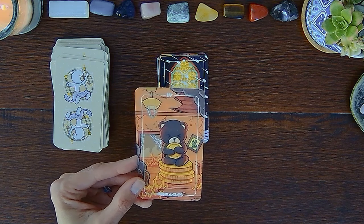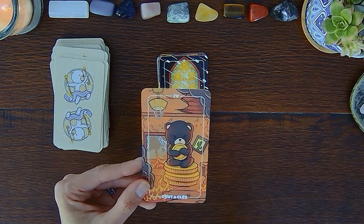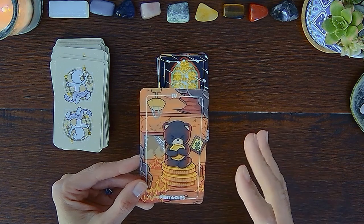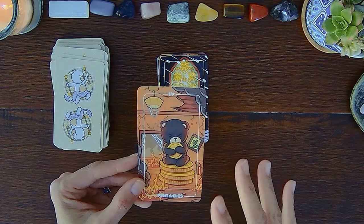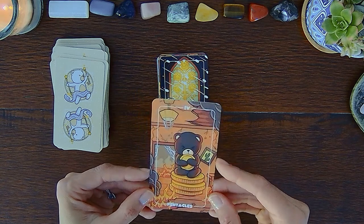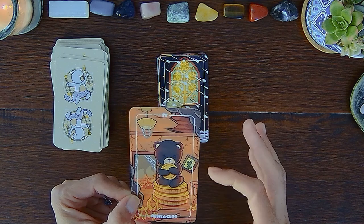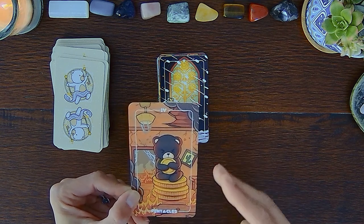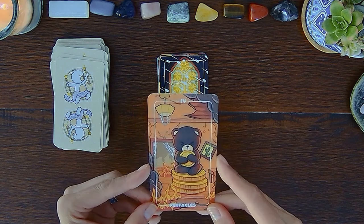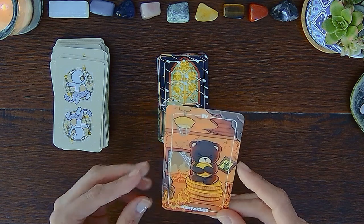This is a very interesting Four of Pentacles — it's almost as if this is a scene in the Tower, with a teddy bear holding on to everything in the tower after the lightning strikes, just like 'nope, this is mine, I'm going down with the whole tower.' Interestingly, there's a cactus in the background — does this indicate there's no water to put out the fire? A suggestion that maybe there is a lack of emotion in this Four of Pentacles.